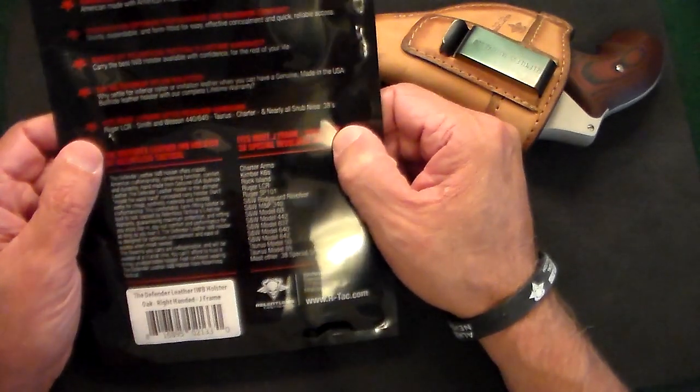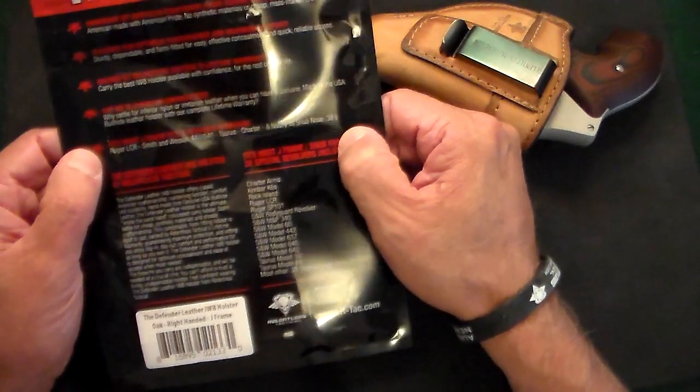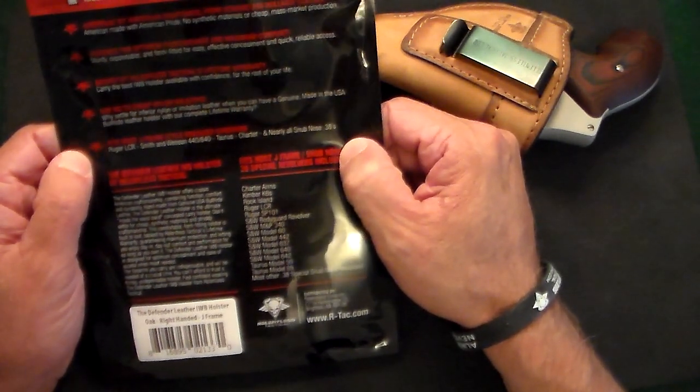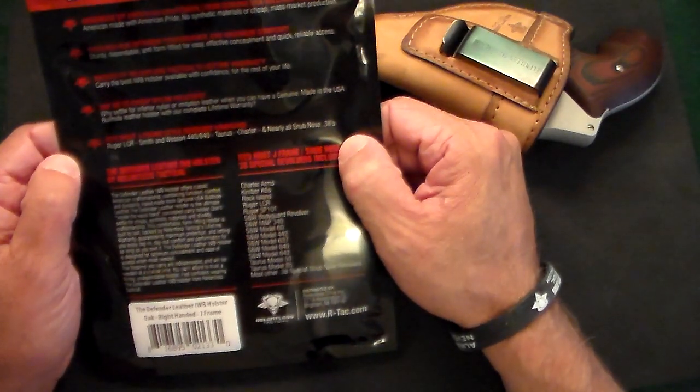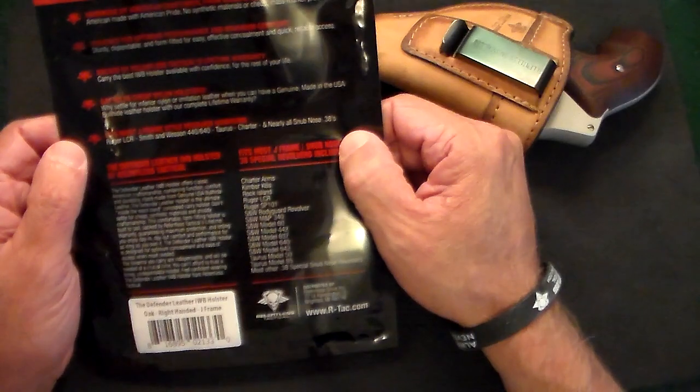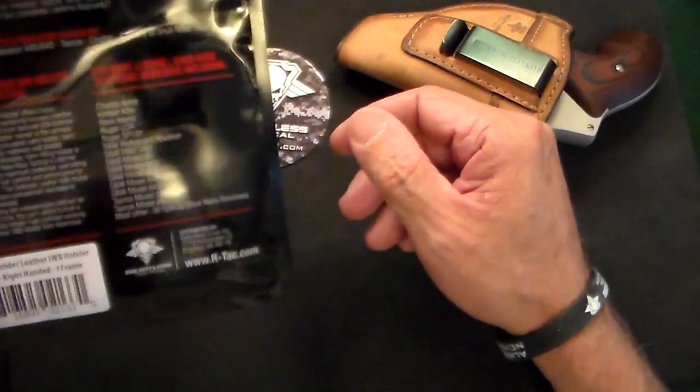This will fit most J-frame revolvers: the Ruger LCR, Smith & Wessons, Taurus, Charter, Kimbers, Rock Island, and pretty much all snub-nose revolvers.